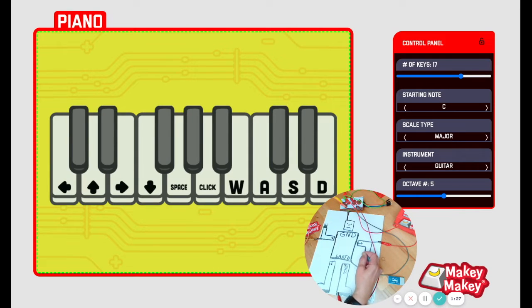Check out our new adjustable piano app. With this app, you can adjust the amount of keys you have, the instrument, and even the octaves.